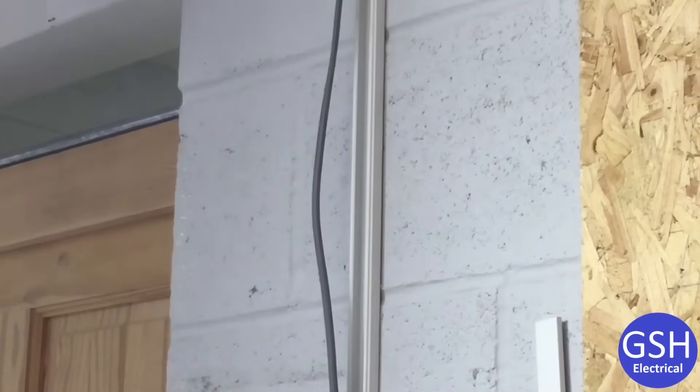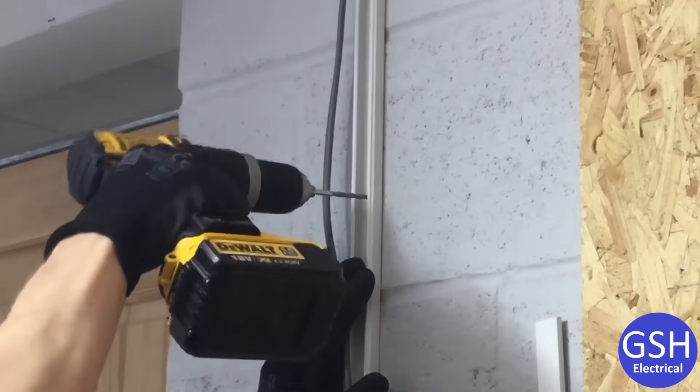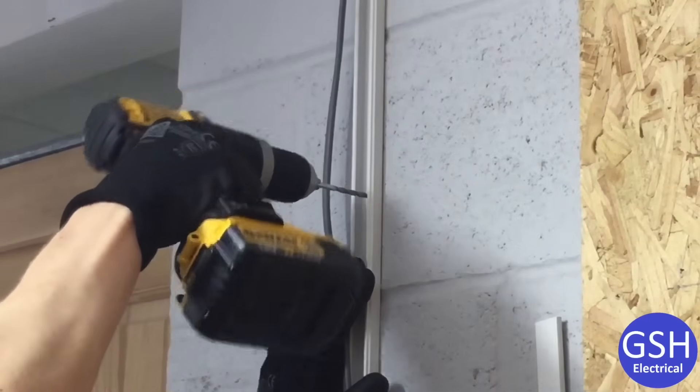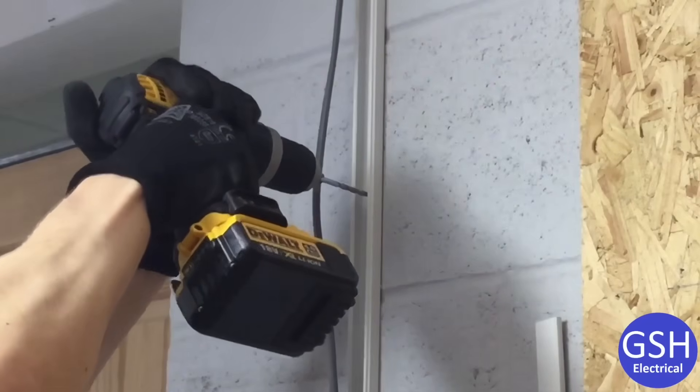That first clip went in pretty effortlessly. What we're going to do now is put our second clip in, a little bit higher up on the same piece of trunking. Again, a 5mm hole is going to be drilled into the wall.